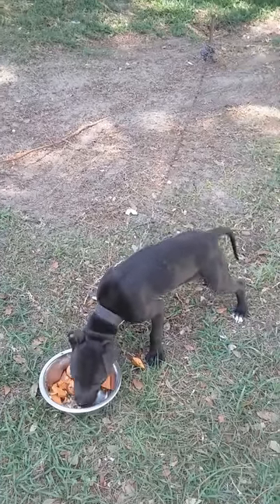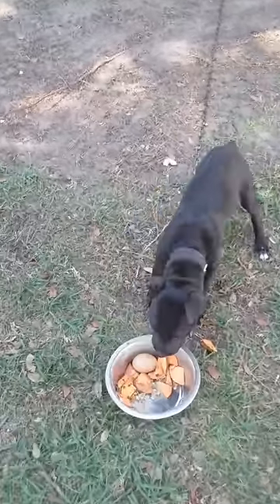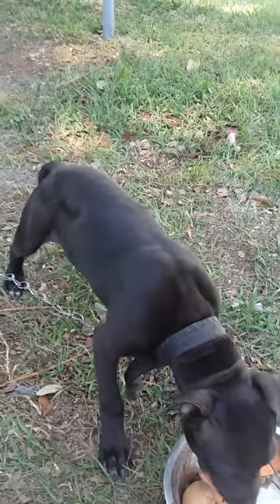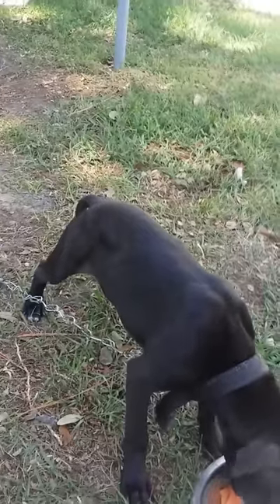I've seen dogs with these easty-westy feet and they're supposed to be pit bulls. This is the structure of how your pup is supposed to look. She's gonna have a good amount of leg under her, like her daddy and her mother.